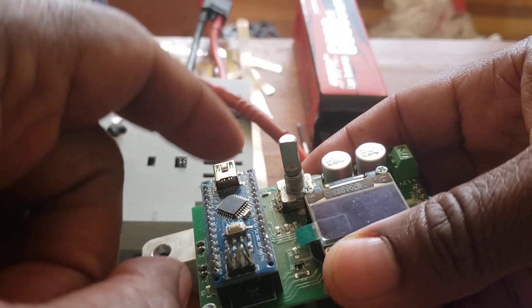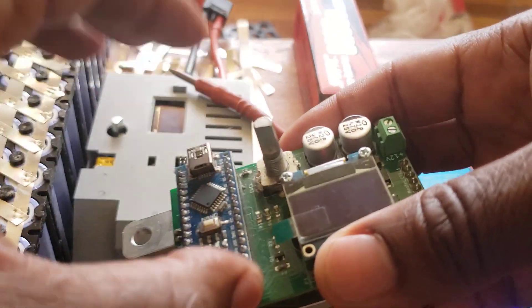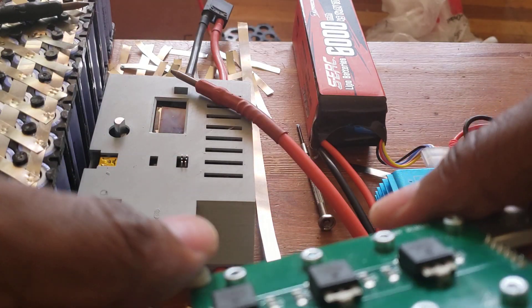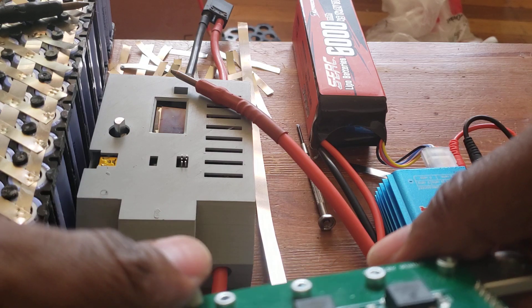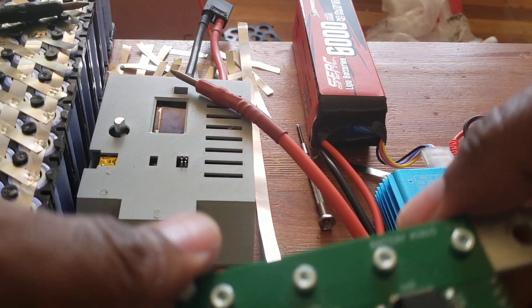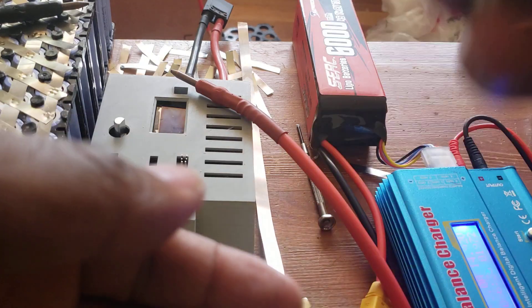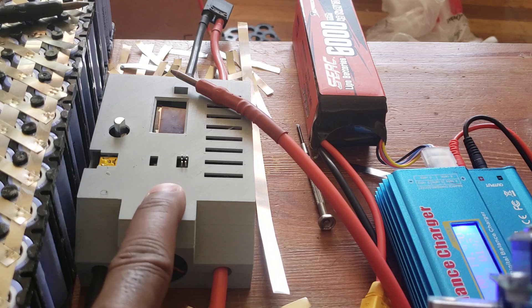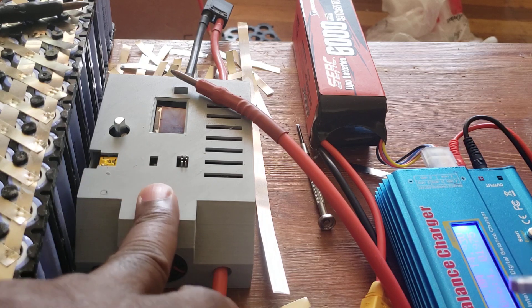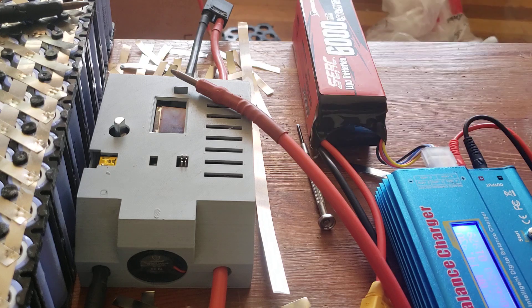I'm gonna talk to the company to see if they can replace this board for me. I'll email them later today. The MOSFETs are all fine — nothing wrong with them. I ordered a new board; this part was about $90 US. They sent it and I just replaced it, put a new one in. I have a video on this. The machine is pretty good if you don't make that error of putting negative to negative.